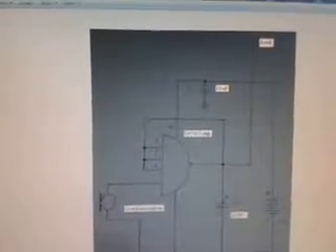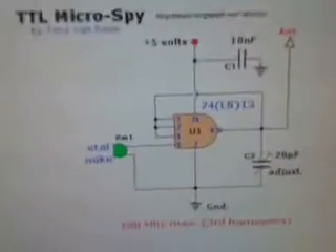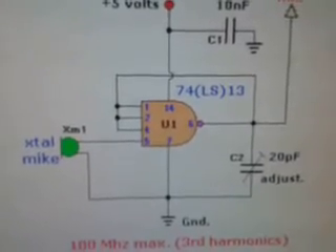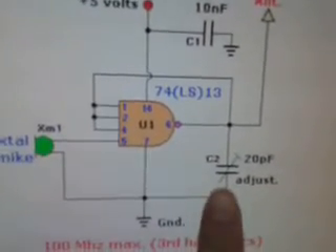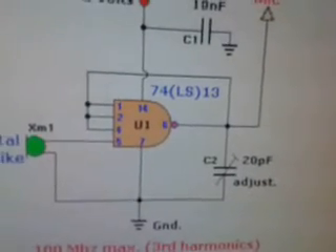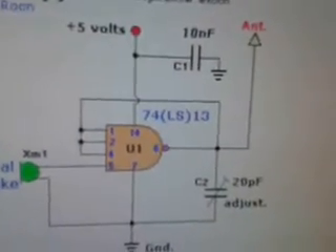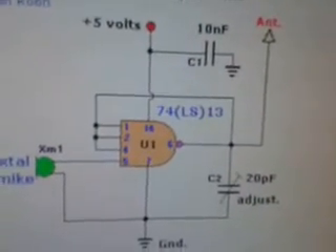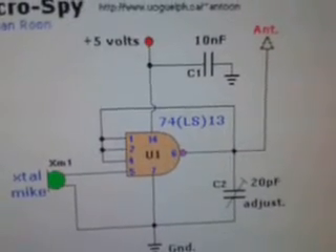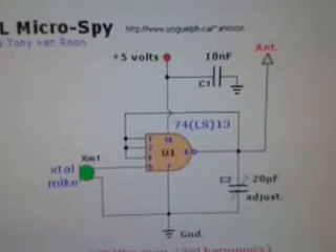The trimmer capacitor is used for fine tuning by balancing the output signal to ground. Capacitor one is used to decouple any little spike from the power supply and protect the circuit. More explanation can be found on the Instructables page.